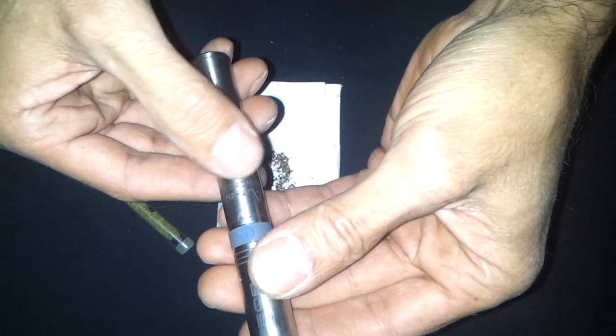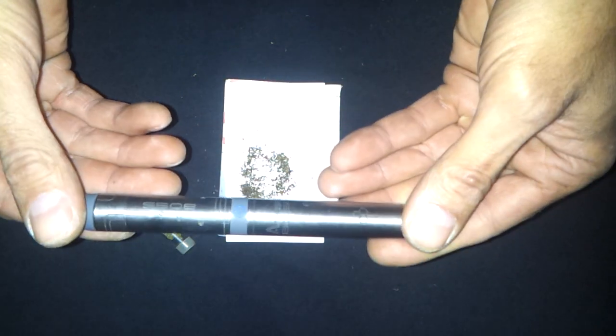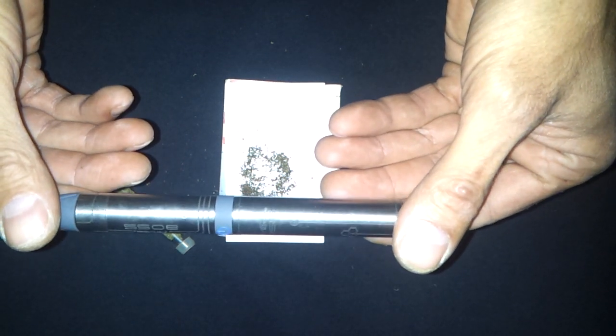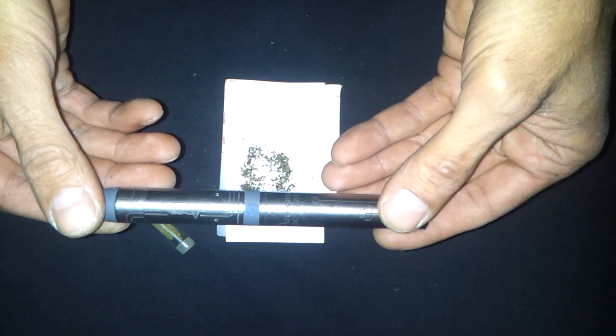They should have skipped the laser etching and just kept it short. The amount of people who are going to use this are only going to use it for one or two sessions, so the battery only needs to be 200 milliamps — it doesn't need a 1200 milliamp battery. Nobody's going to sit there doing session after session. It is a good vaporizer for what it is, but unfortunately I wouldn't recommend it. Thanks for watching my review. I hope you found this informative.